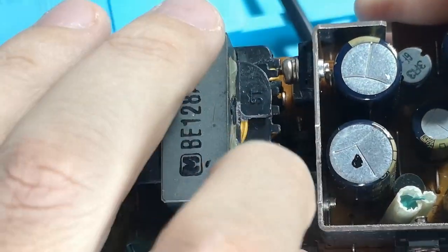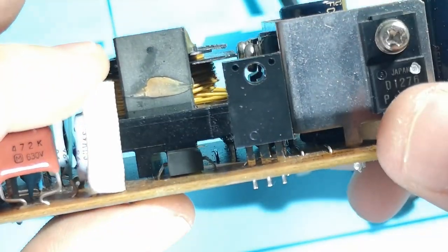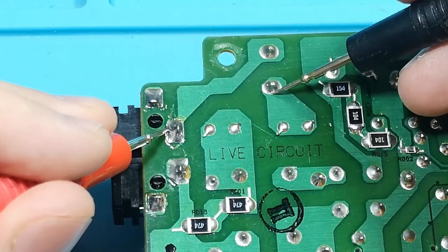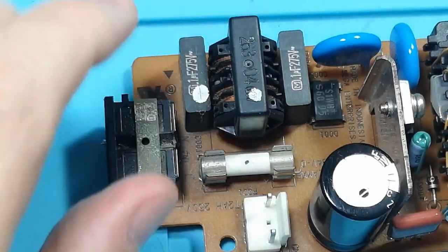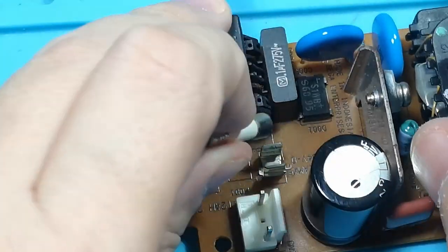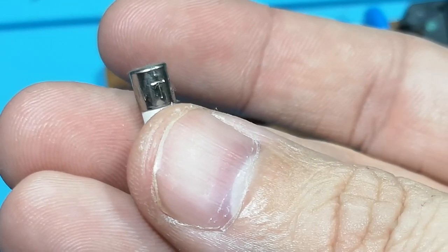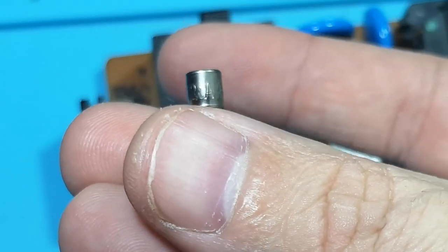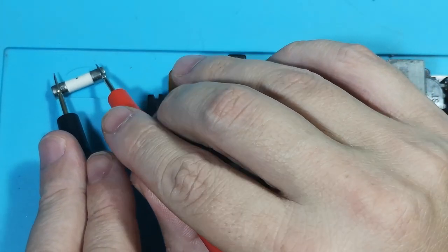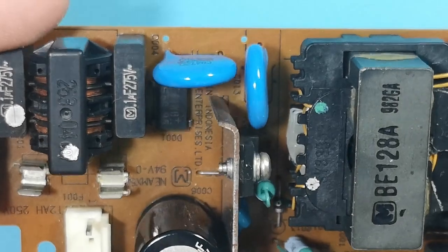I see some damage on the transformer on the top, but that shouldn't affect anything. Everything else seems to look fine — I don't see any obvious burn marks or any exploded components. I'm tracing out the power path now to see what's wrong. I'm removing the fuse; it's a 250 volt, 2 amp fuse. Double-checking the fuse — yeah, it's dead.